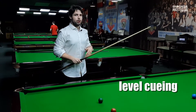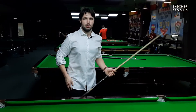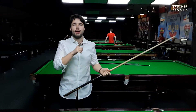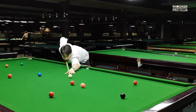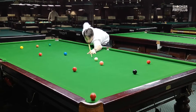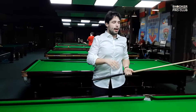Now I will talk about Judd Trump's, Jack Lisowski's, Neil Robertson's, and Ding Junhui's cue action. During their delivery, the cue stays level all the time and close to the chin. Basically, as they do the cue delivery, the cue stays as close to the chin as possible and they deliver the cue in that way.